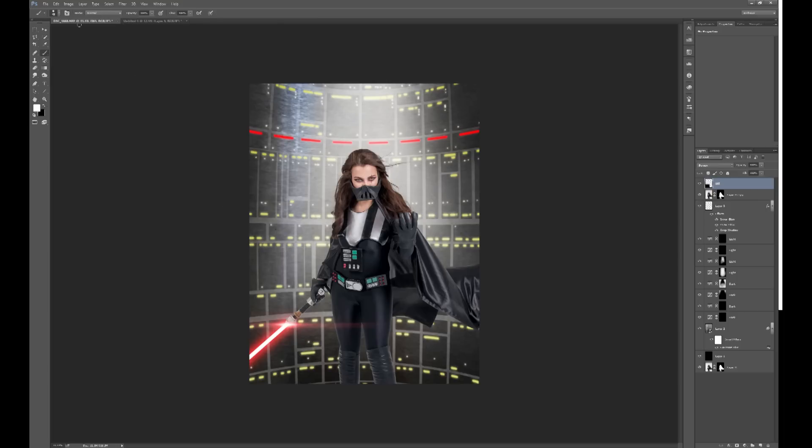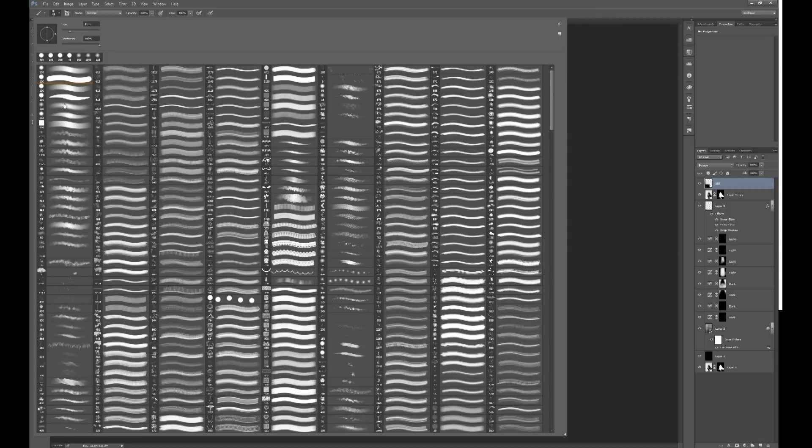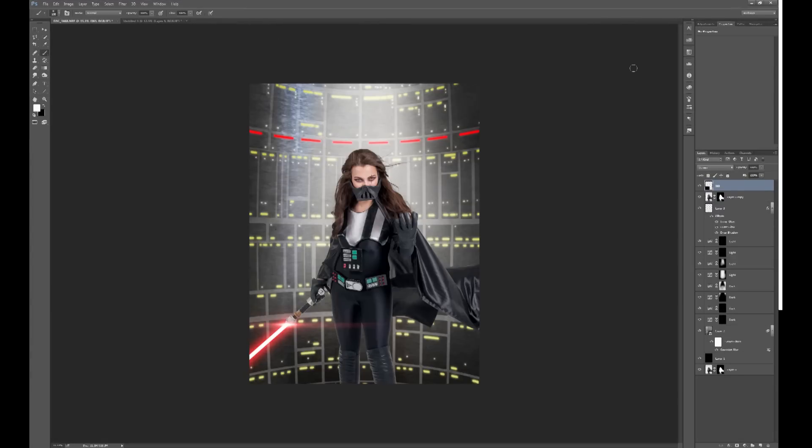You could also add a bit of a white glow by choosing your brush tool with a completely soft brush — 0% hardness — and setting the opacity down to around 70%. Get the brush size right using the bracket keys. Put this on a new layer and just click once or twice. That's a nice little glow at the end of the lightsaber where the blade is emanating from.